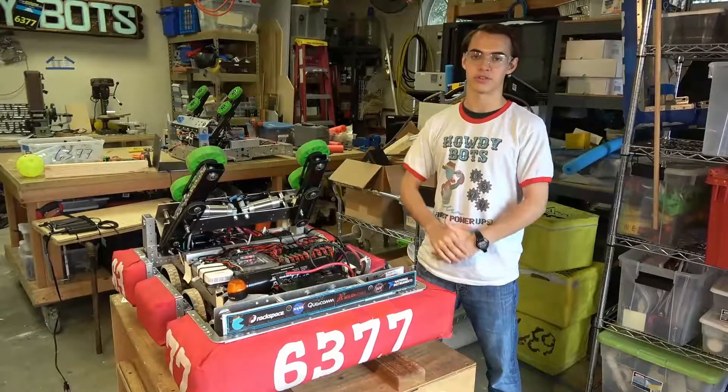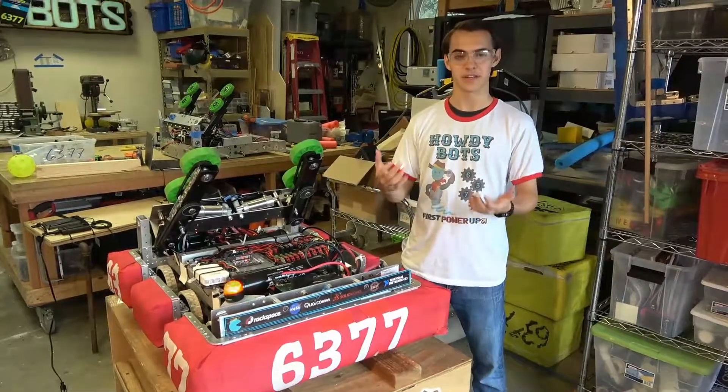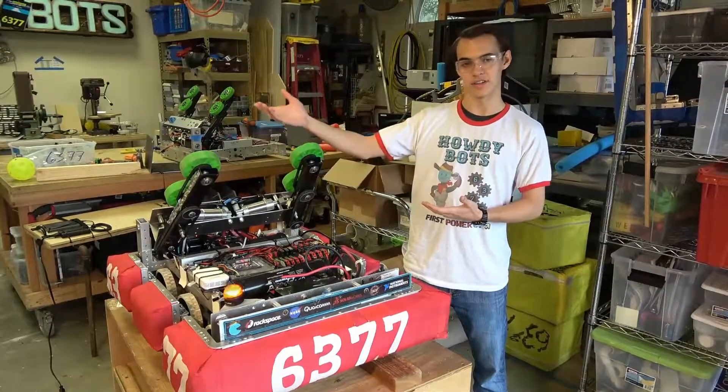This whole robot alone costs over $5,000, and we need your help raising that kind of money. Thank you for coming to see Pac Bot, and enjoy the rest of our telethon.